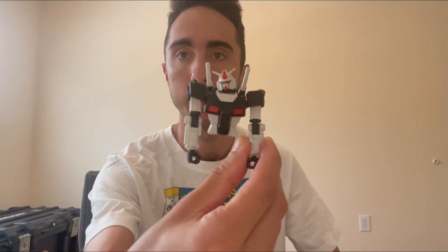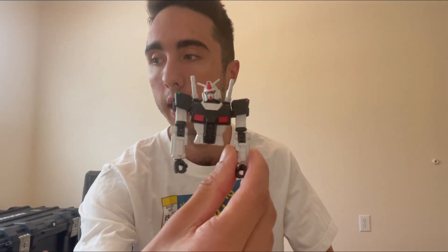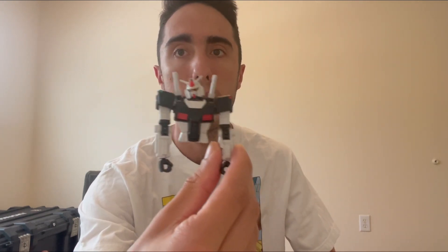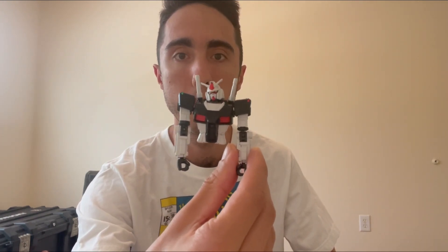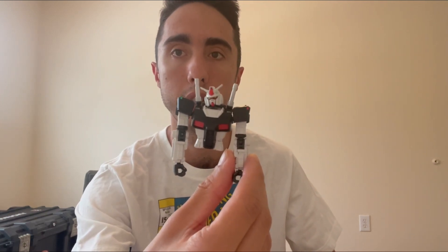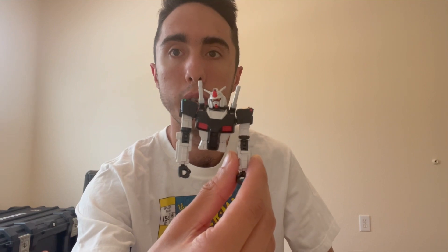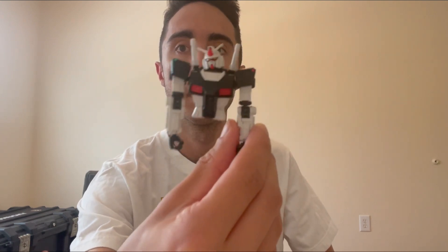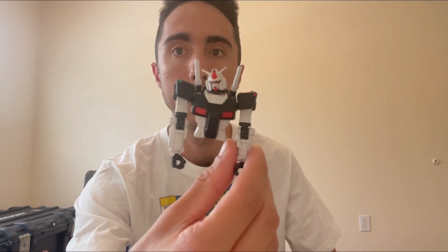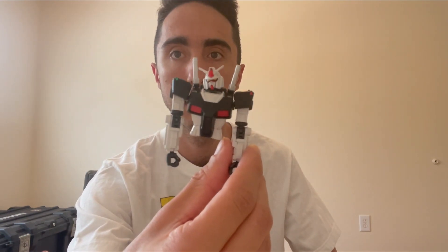Yes, I'm still alive and I have actually started building the RX78 F00 High Mobility Type. I've been making slow progress — I was going to do a let's build but got too busy, so I just started building it on my own. I'm still planning on doing a review on this kit; I just don't know when. Maybe I'll try working on it a little bit this weekend.